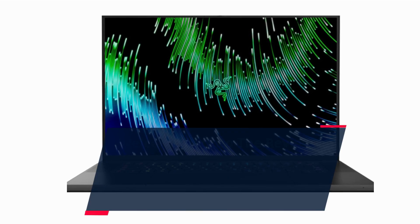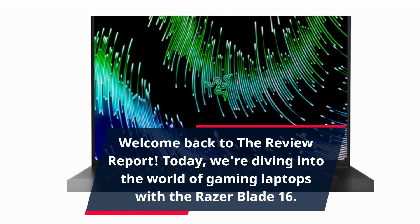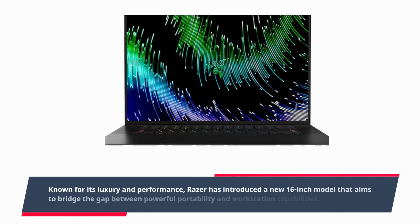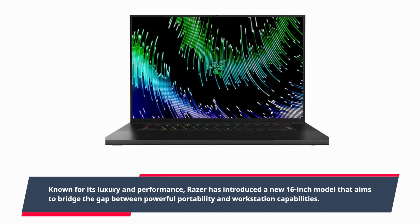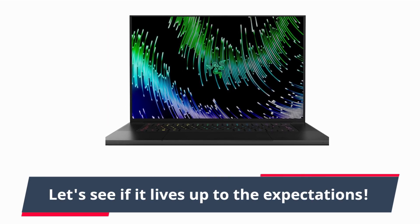Welcome back to the Review Report. Today we're diving into the world of gaming laptops with the Razer Blade 16. Known for its luxury and performance, Razer has introduced a new 16-inch model that aims to bridge the gap between powerful portability and workstation capabilities. Let's see if it lives up to the expectations.